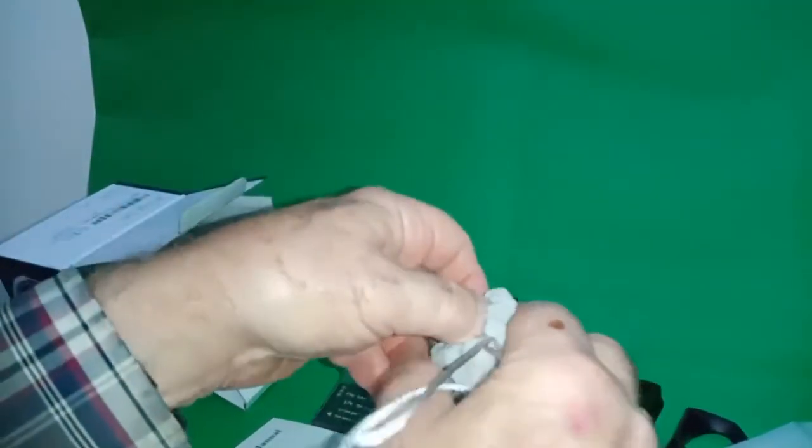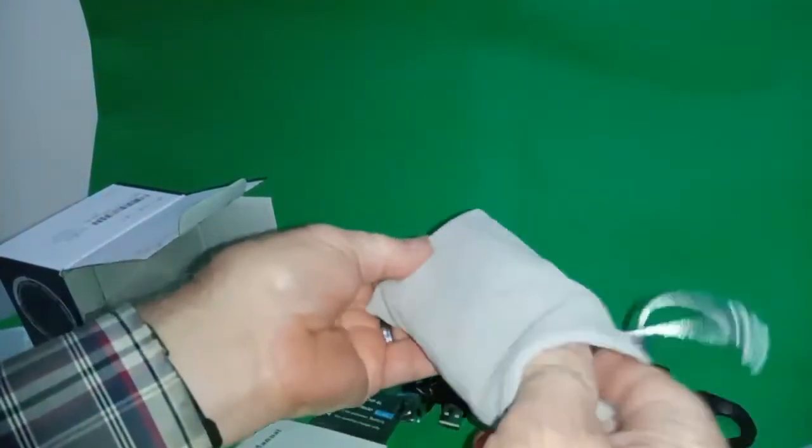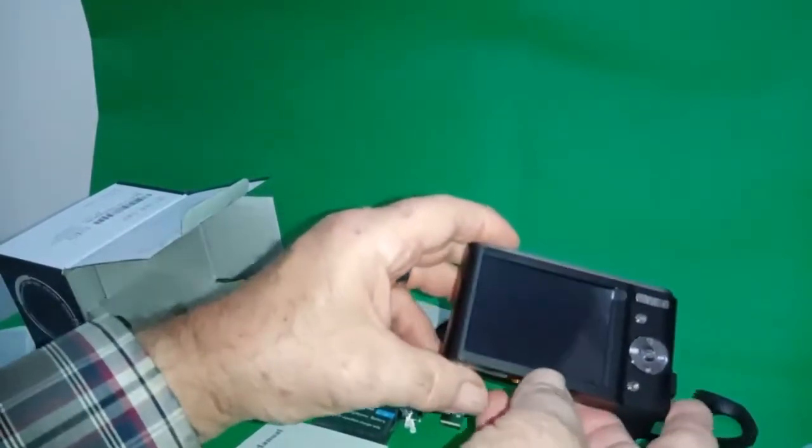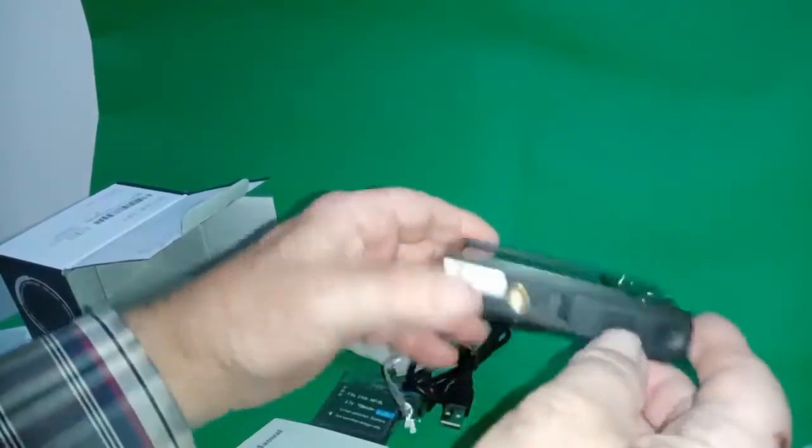Basically it looks quite good. It is certainly a very basic camera but I suspect it's probably got quite a lot of features to get to know, and the display is a reasonable size.